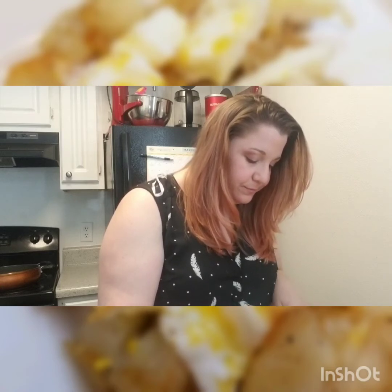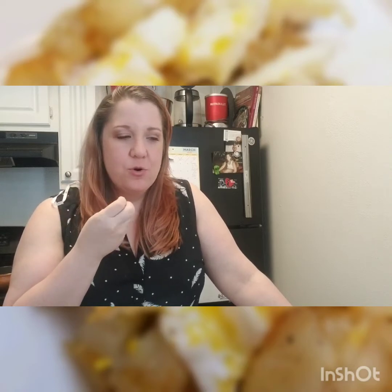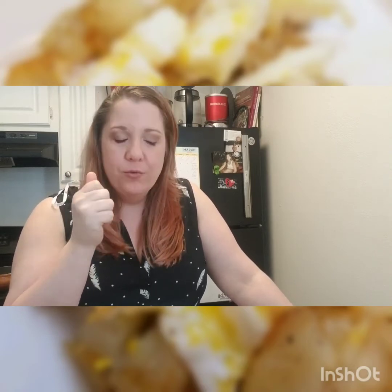Let's see. Mm-hmm. That's really good, you guys. It's like this creaminess — I don't know if it's the olive oil, if it's the potato, if it's the onion. Simple recipe, but super, super, super good.